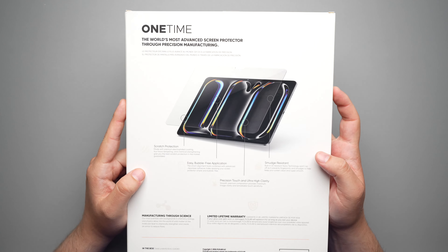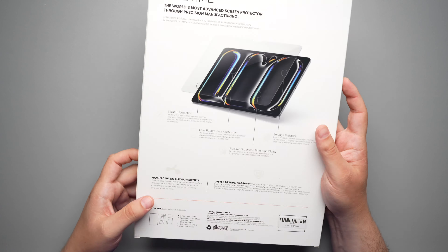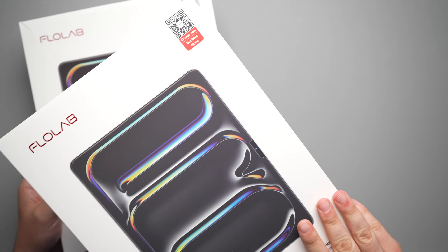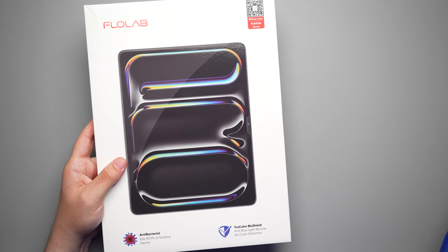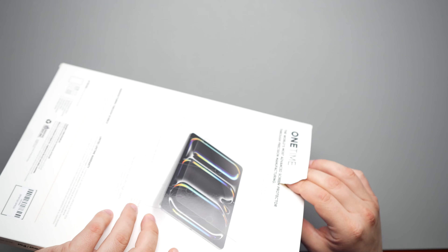You do get the Flowlab lifetime warranty with this, which is really nice, and you get all your stuff that comes in the box. A huge shout out to Flowlab for sending this out for me to review, as well as their matte screen protector which is right here. I'm not a huge fan of matte screen protectors, so I'm actually just going to apply the clear blue, but it is nice that they have both options — the matte also being anti-reflective.